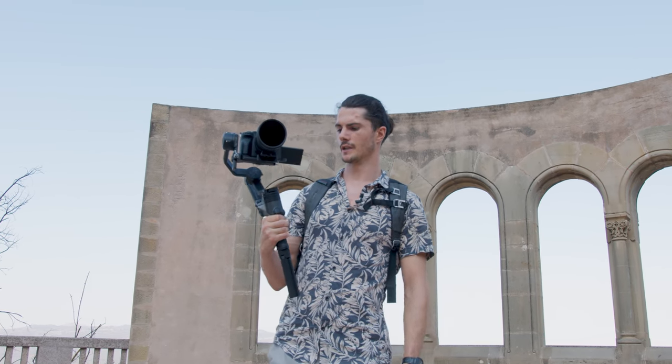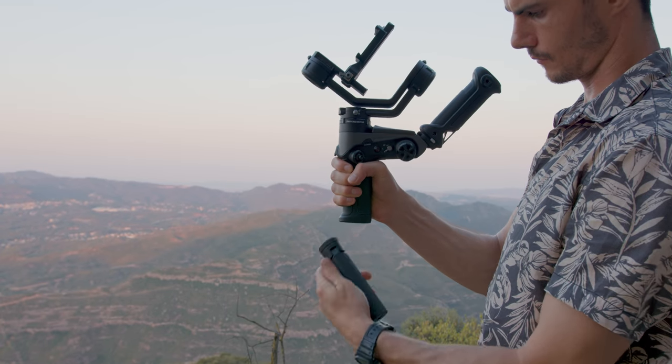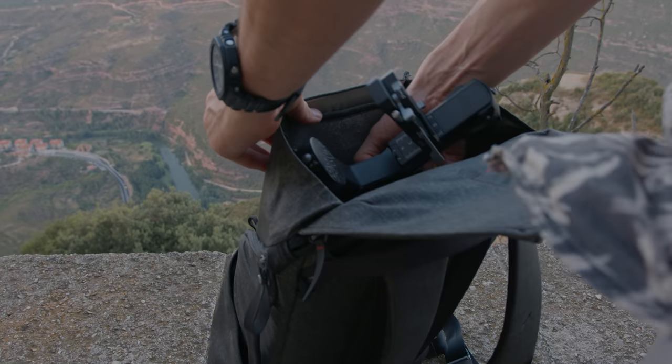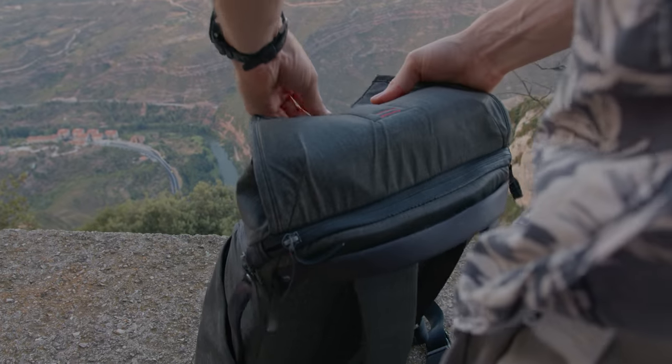My favorite part of this design is that it is so compact — it folds down, the pieces come off so I can actually end up fitting it inside my backpack with the rest of my camera gear. But rather than just talk about all the technical features of this gimbal, I'm going to go out and use it and you can be the judge of how well it performs.